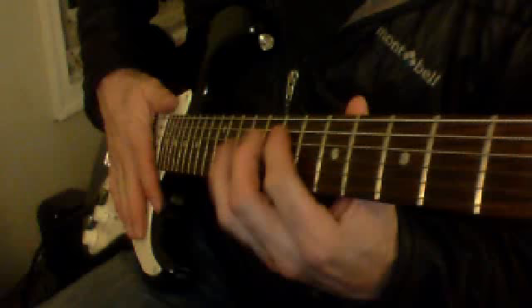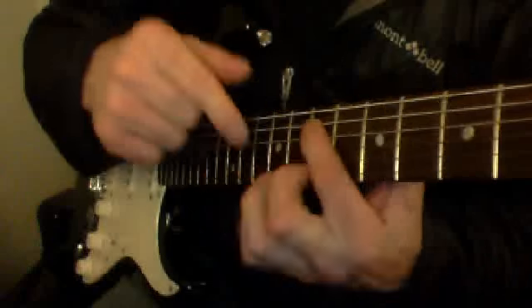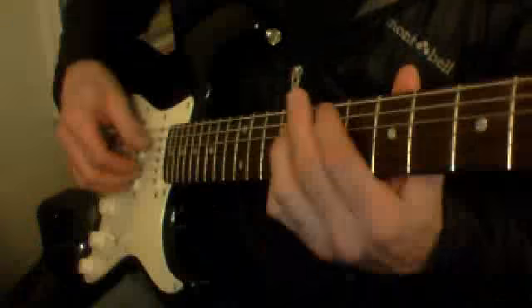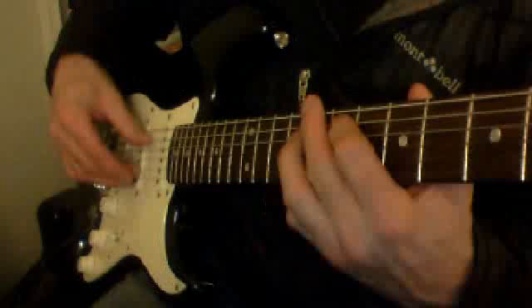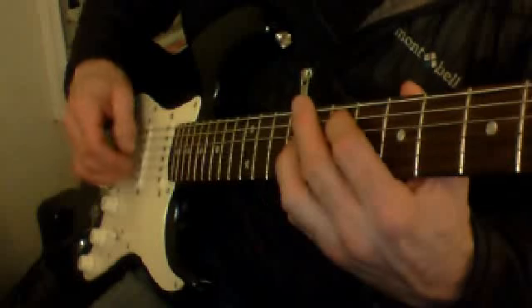A little faster — flip it back around. Pointer finger's going to go on the 5th string again, 7th fret. Pinky's going to go on the 2nd string, 8th fret. And we're going to do that long picking pattern again — same thing, the rest of the tune's the same way. So: 7th and 8th fret on the 5th string and 2nd string — thumb and middle, index, middle, thumb, middle, index.